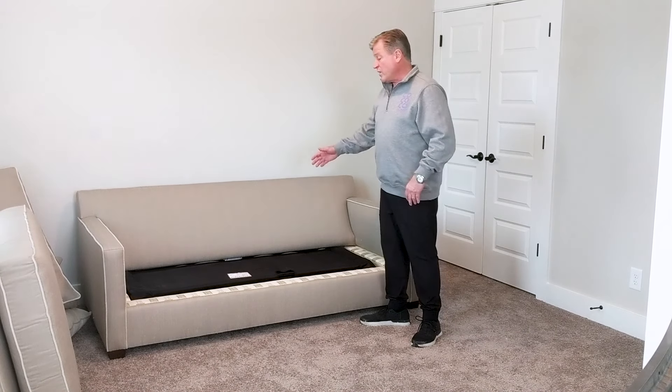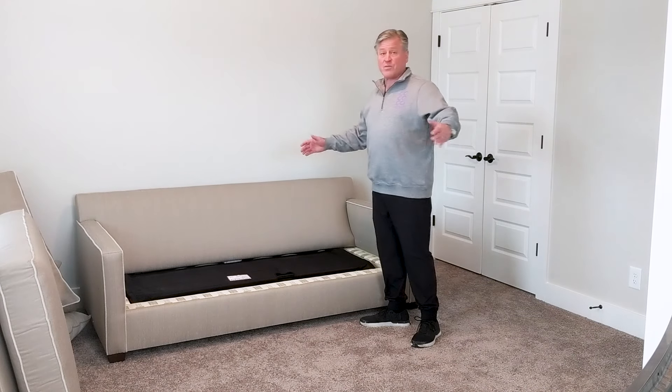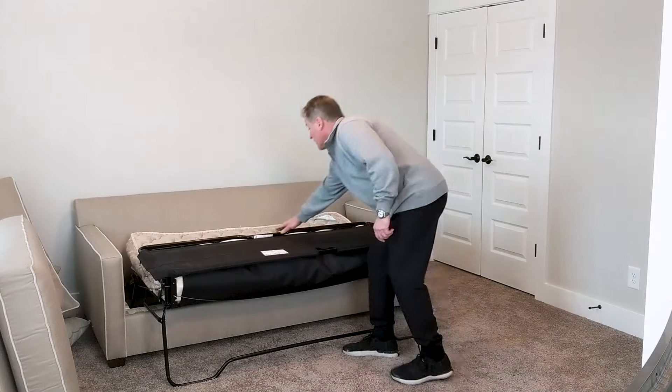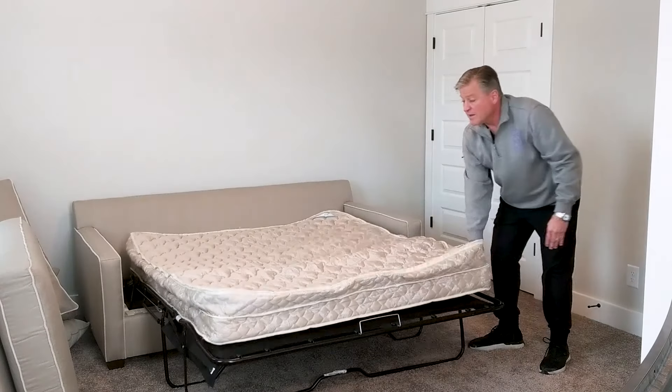This particular bed, when it's fully deployed, is going to be 90 inches from the back of the sofa to the end of the bed. It's simply a matter of pulling up on this handle — and there you go.